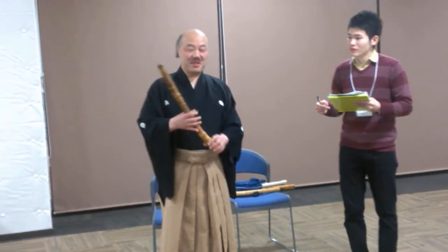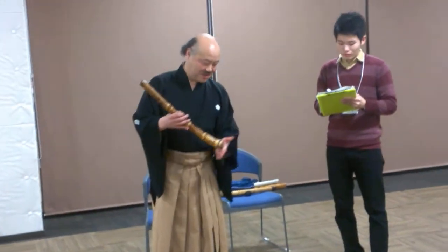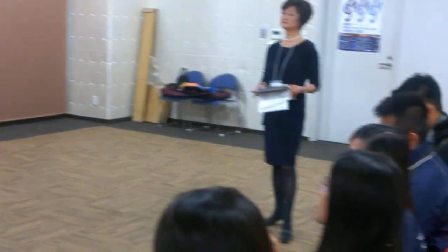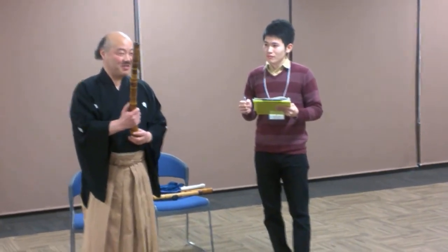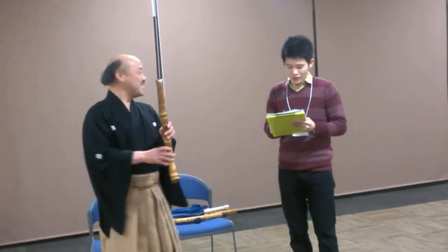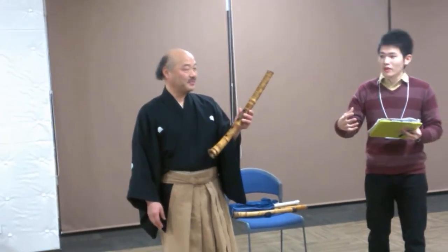This is also made of Japanese bamboo. It is a very simple instrument — there is a full hole in the front and one hole at the back. It is made of very natural stuff, so the music is also very natural.